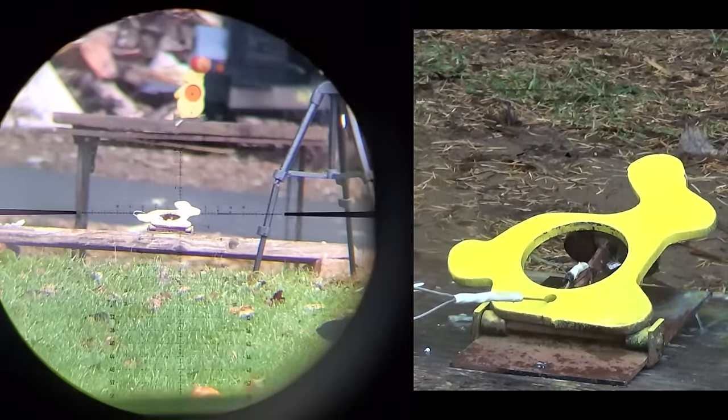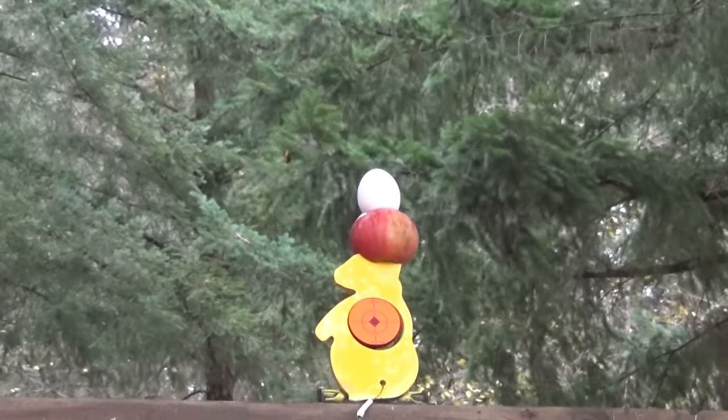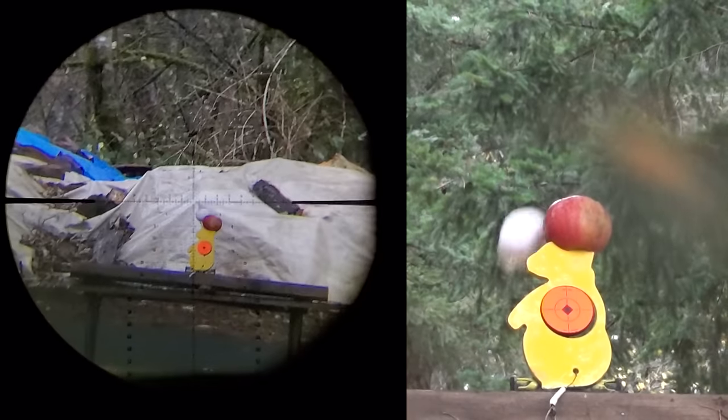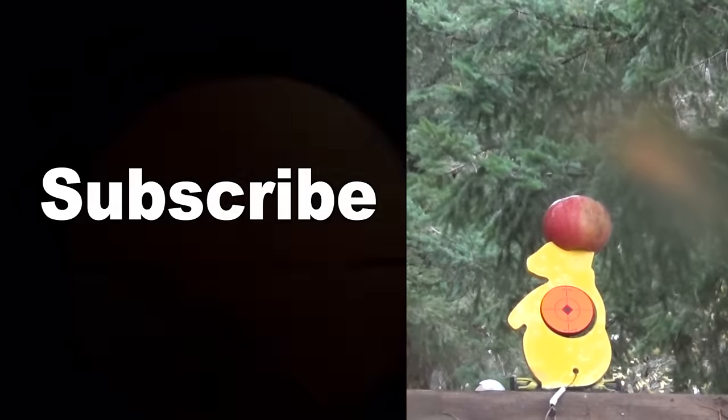That's how it's done. We finally had our target at the 39-yard mark. It did take me a second to figure out where I was hitting, and once I knew where to aim, the TX200 was killing it at 40 yards — nailed it on the first try.